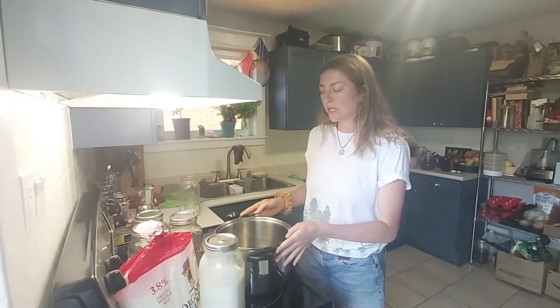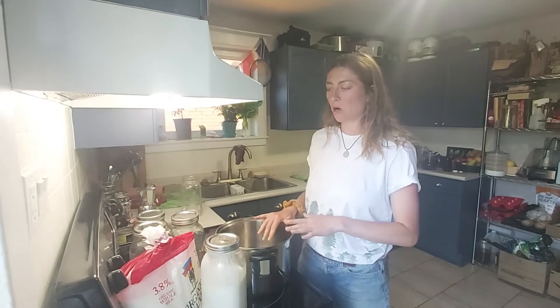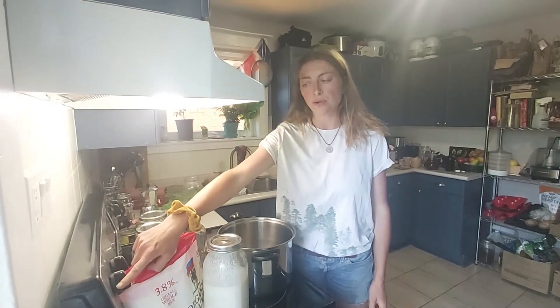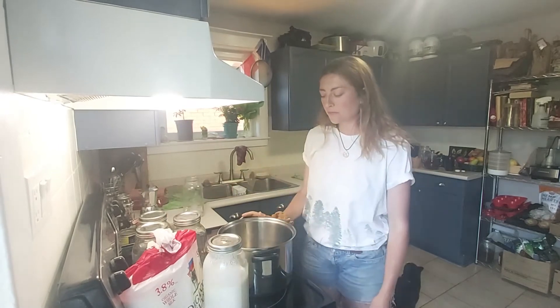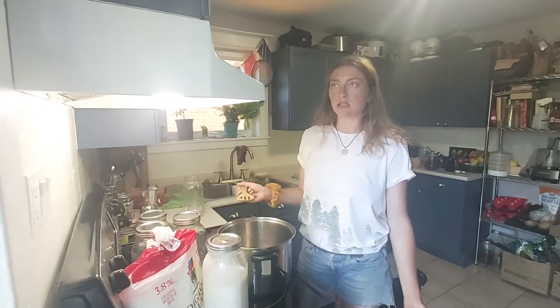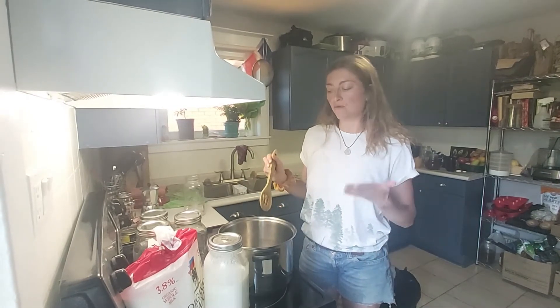I'm going to take this milk and put it in the pot on a very low heat — about two or three on my stove top — and I'll be stirring it every few minutes to make sure it heats evenly. This is going to take about a half an hour because you don't want to heat it too fast.